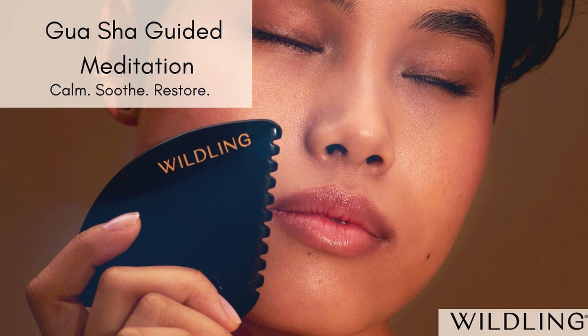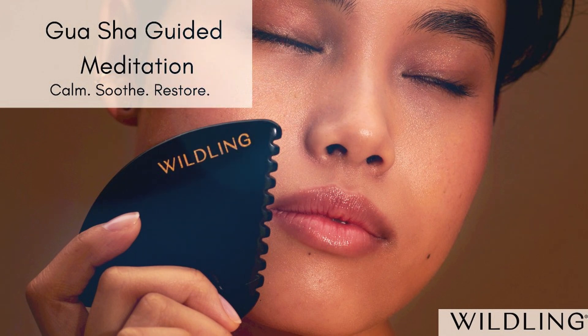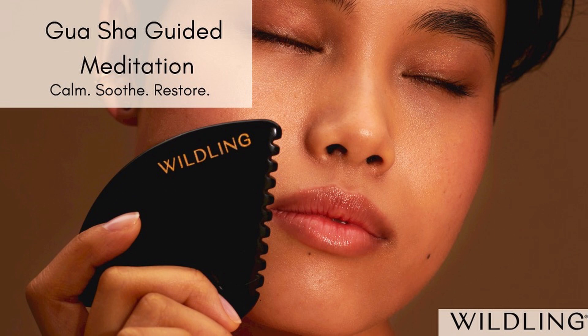Inviting in a deeper, fuller breath. And on your next exhale, letting go through the mouth with a big sigh. Know that you can use an exhale through the mouth or a sigh to help you further let go if you encounter any resistance or sticky places as we move through our gua sha sequence.